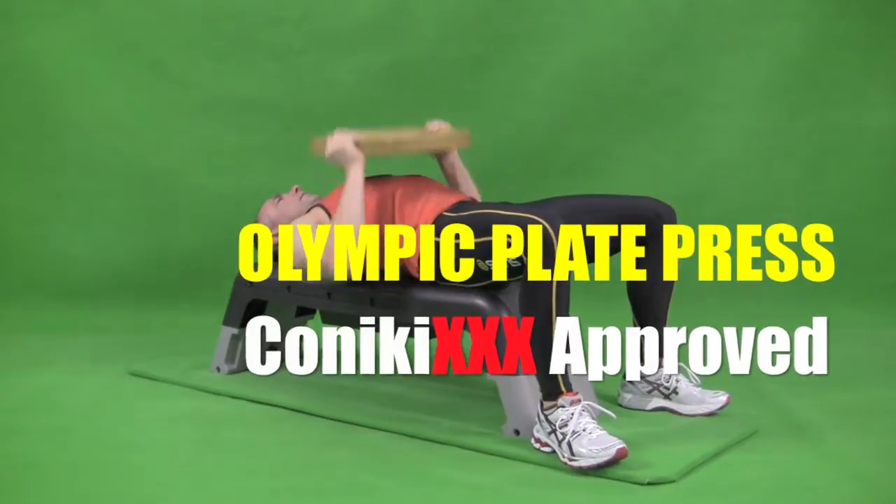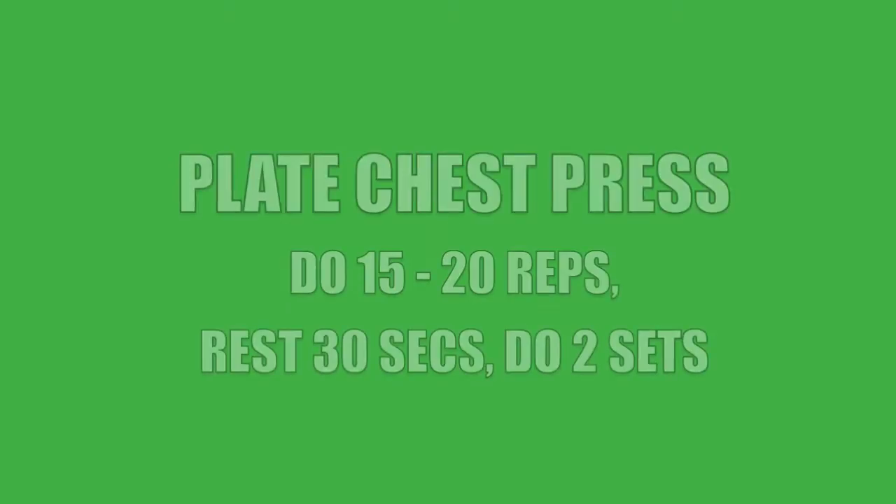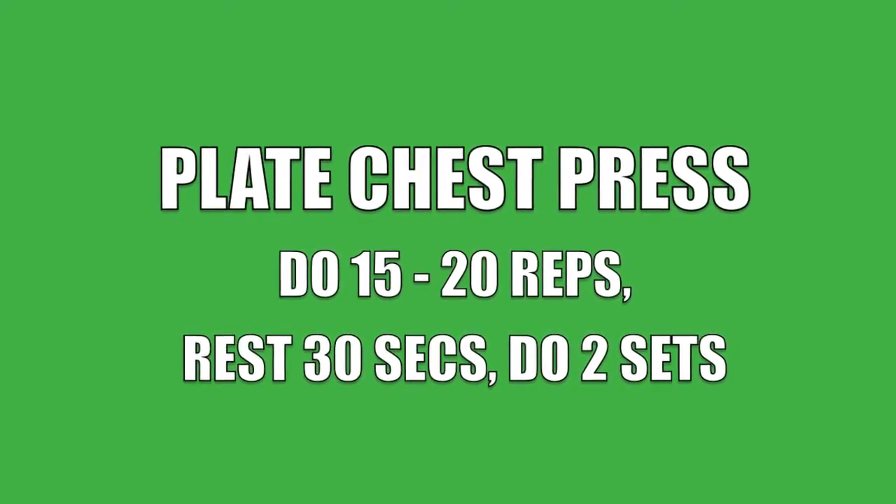Olympic Plate Press, a Konig E XXX approved exercise. Do 15 to 20 reps, rest 30 seconds and do two sets.